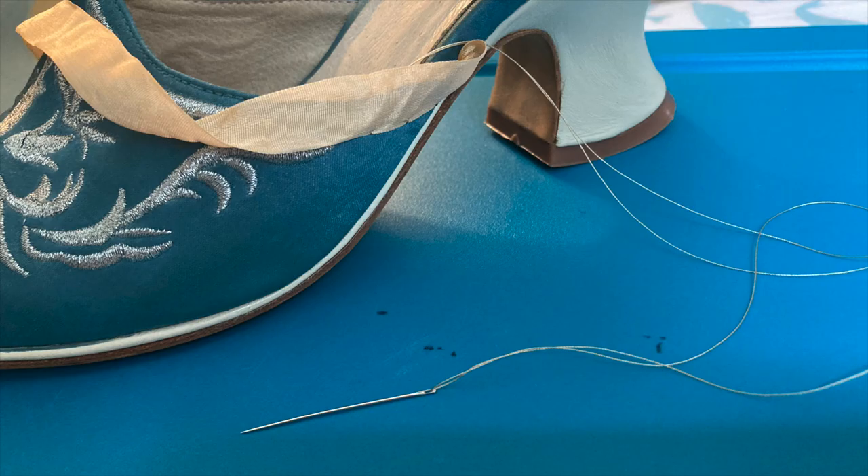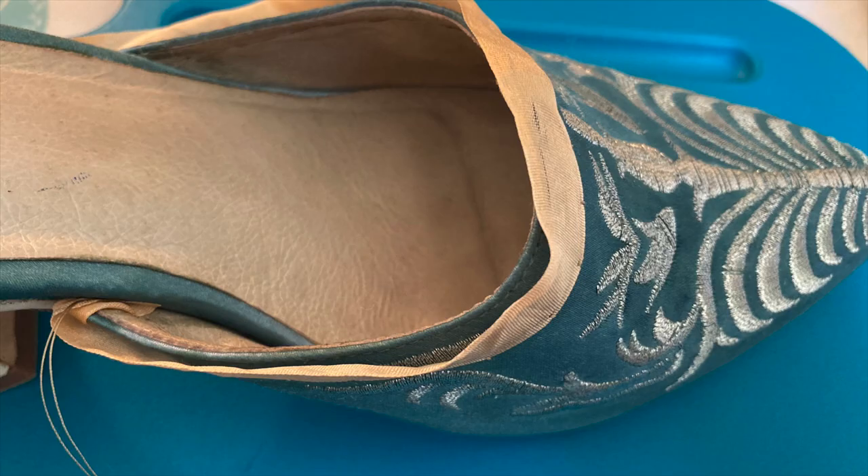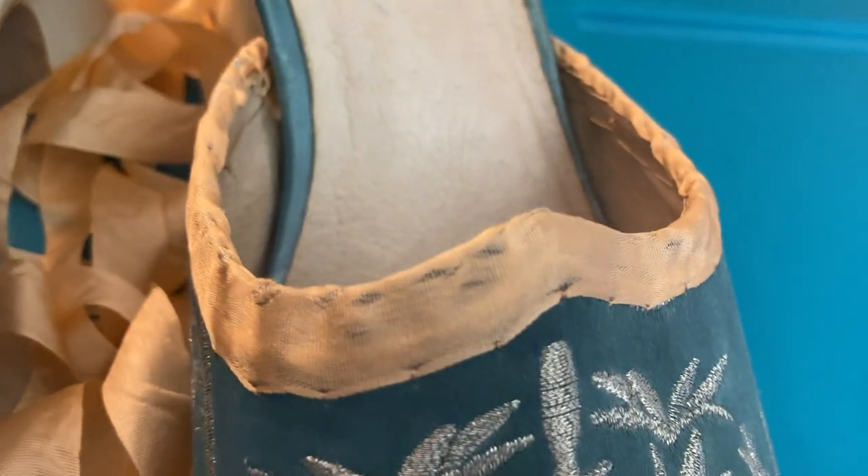The next step is tacking on this silk taffeta ribbon and I'm attaching it using a silk sewing thread. I tacked it to the outside and then folded it to the inside and whip stitched it to the lining.